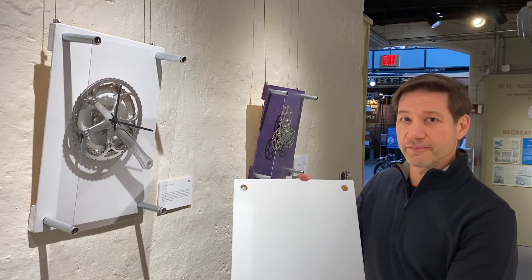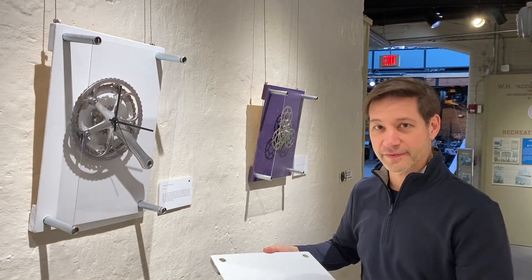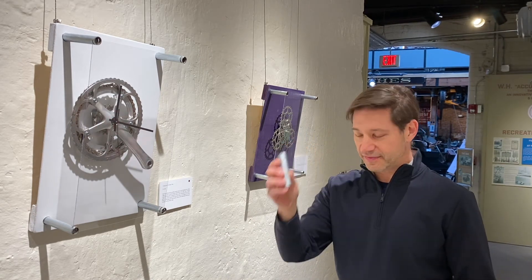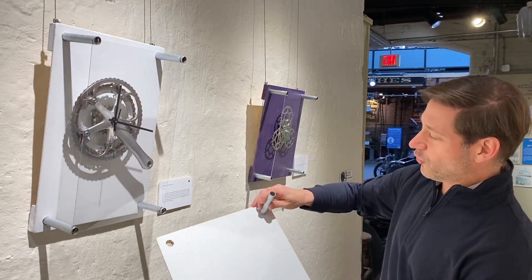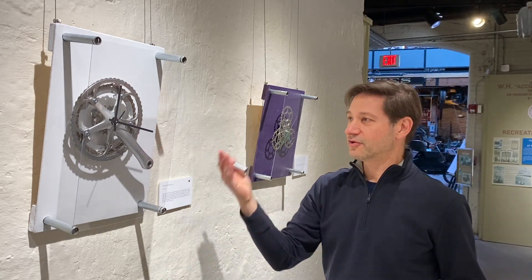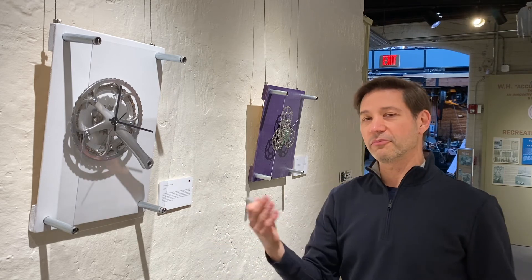I took a wooden panel and used reclaimed lumber to reinforce the back. I took long aluminum rods and cut them to the appropriate length. I drilled holes where I could insert the rod, then mounted the plexiglass and created this open frame, which I really feel brings the viewers into the clock to be able to enjoy the exhibit much more.